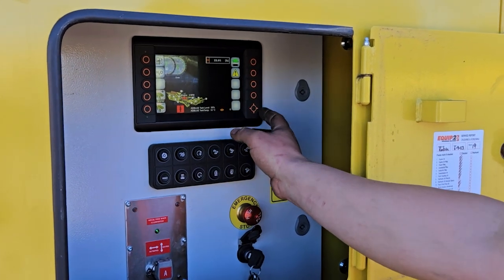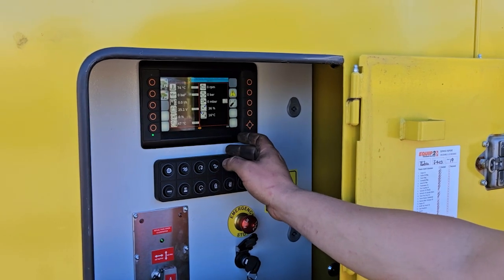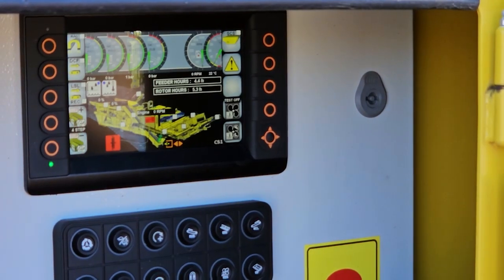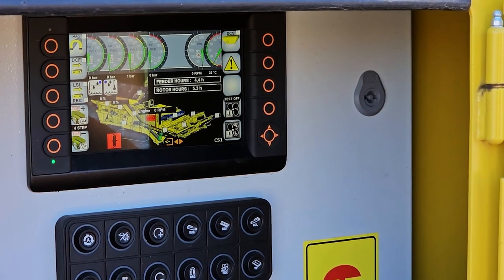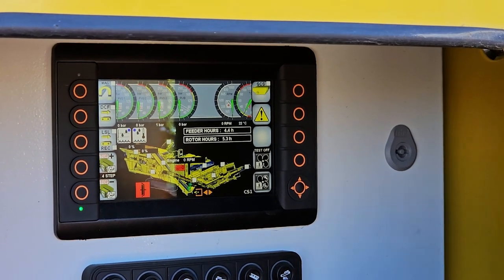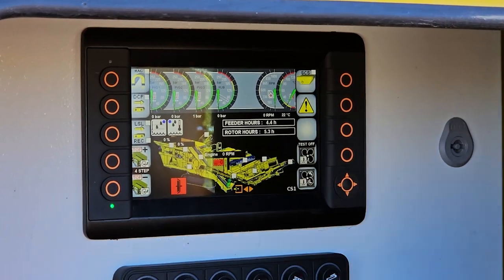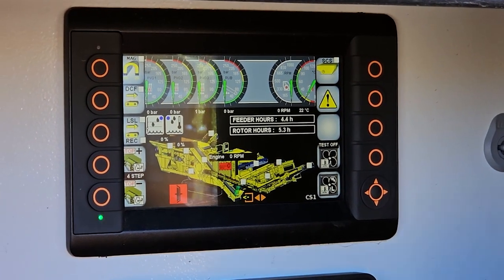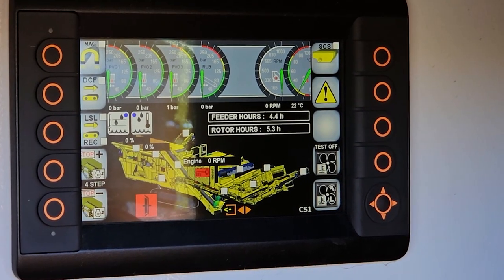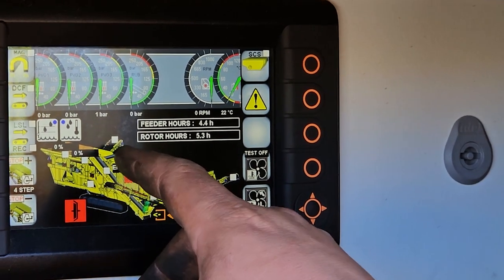We're going to go over to the next page — go over to the right one and push the spanner and screwdriver page. This gives us a detailed unit picture of the unit itself. The belt we're going to be turning on is this one here, which is our LSL. This belt scalps out our product on our R5 with our pre-screen. At the moment we have a display box there, which means it's activated.